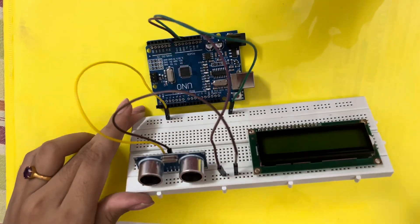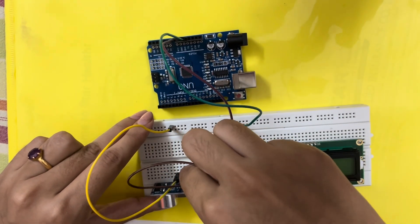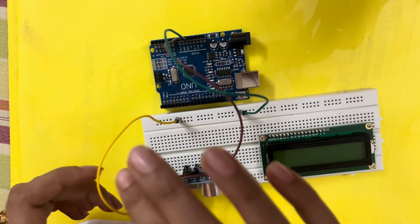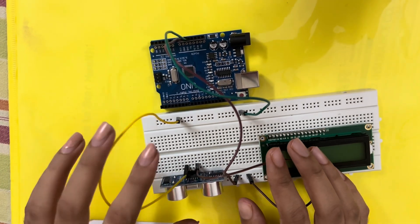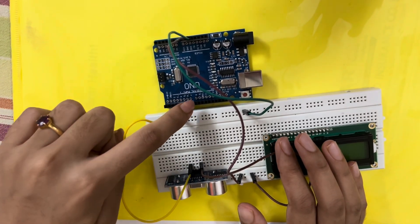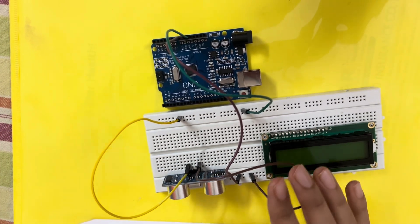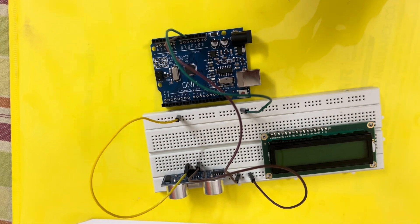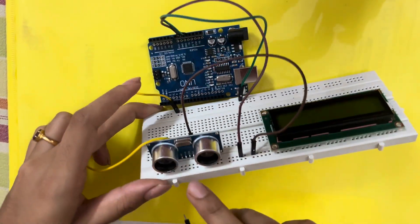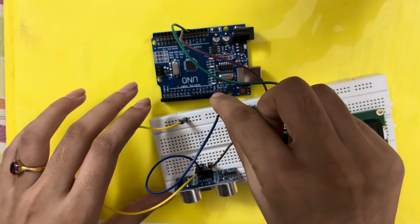There's also a triggering pin and an echo pin. You can connect them wherever you want — just specify the pin numbers in your code accordingly. Here I'm connecting the trigger pin to pin number 13 of the Arduino and the echo pin to pin number 12. The trigger pin is the second pin, and I'll connect it to pin 13 of the Arduino.